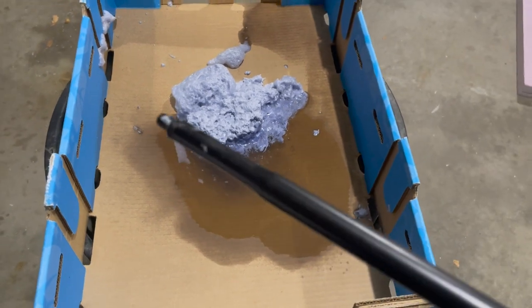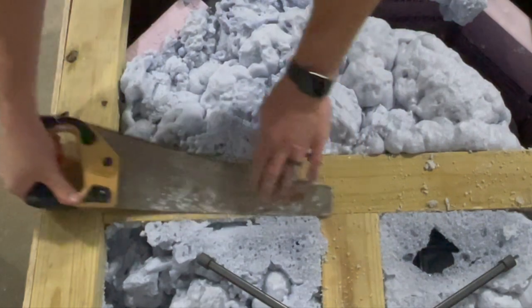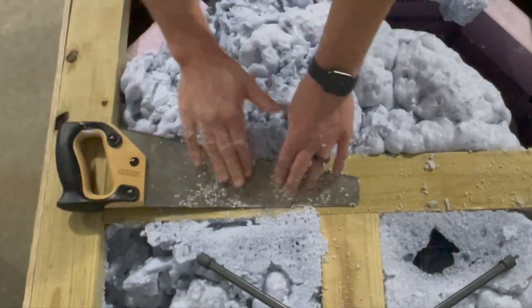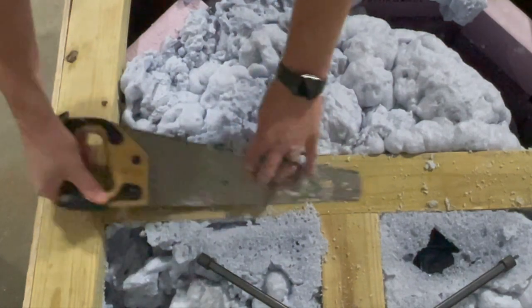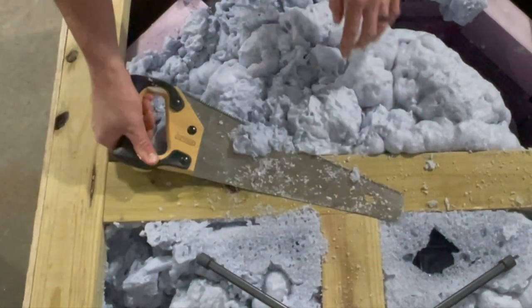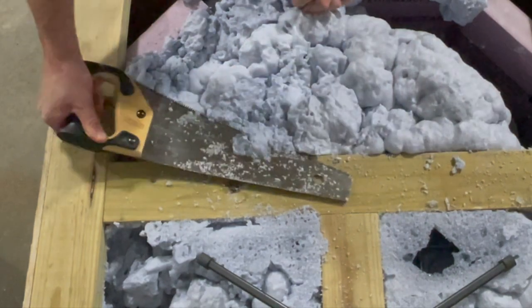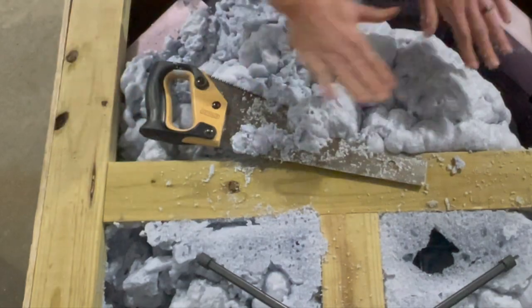Then you can trim the excess and put it to good use. What I'm doing is using a board as a leveler for the saw, so I always have a piece of the saw gliding along a 2x4, which helps keep everything flat.